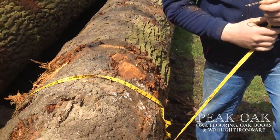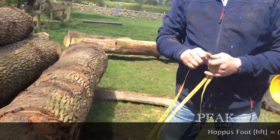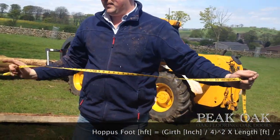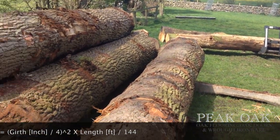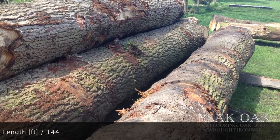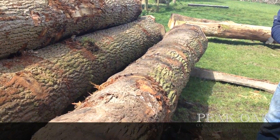So we've got both of those measurements. We have a table to calculate the hoppers foot that's in that tree, and that will give us the total.